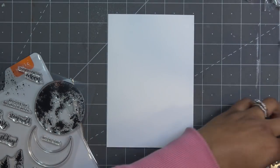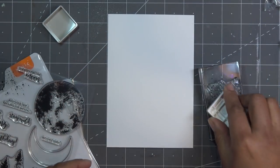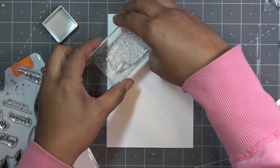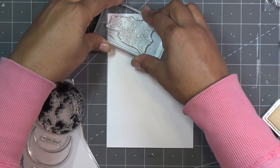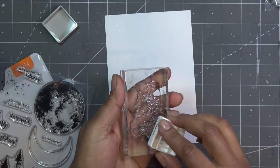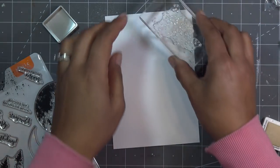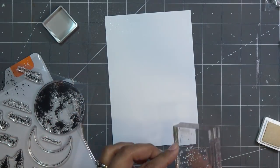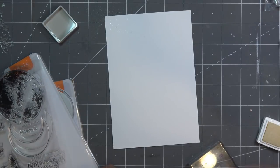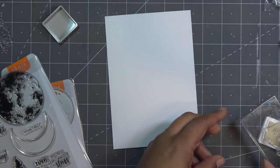Photopolymer stamps smell so good! I have a clear mark embossing pad - it's nice and juicy. Since this is just going to be a background, it doesn't have to be super perfect. I'll stamp a few of the background elements here and there, just giving us some extra background texture. I'm planning on putting the mountain line down at the bottom so I'll leave that area for now.